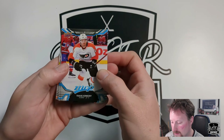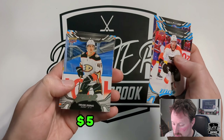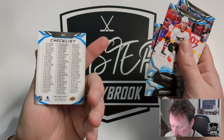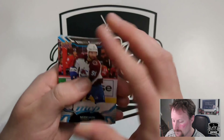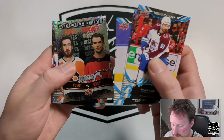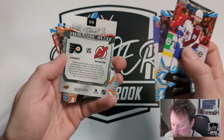Checklist on the back there. Travis Konecny, Filip Forsberg, Casey Mittelstadt, Trevor Zegras silver superscript — that would have been nice last year. Jesper Bratt Ice Battles. Taylor Hall, Morgan Rielly, and the Lucas Raymond checklist — second year Lucas Raymond, also a bit nicer last year. Nazem Kadri, Timo Meier, Jamie Drysdale — all nice encounters cards. Kevin Hayes and Nico Hischier. These Nice Encounters cards on the back give you a little snippet about a specific game they played each other in.